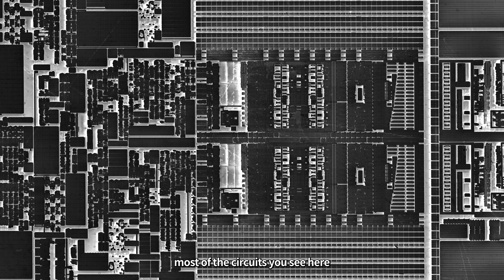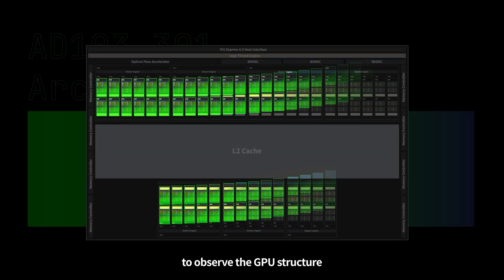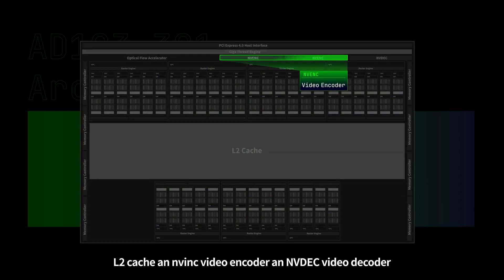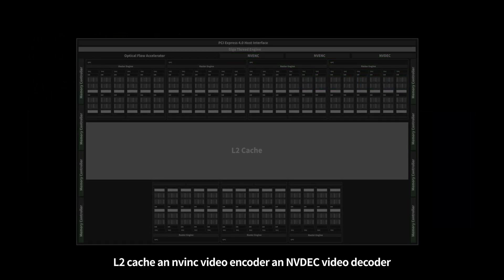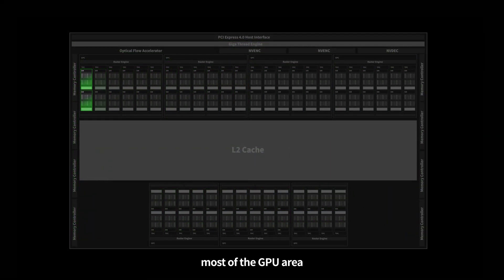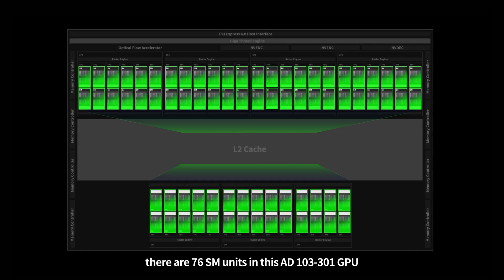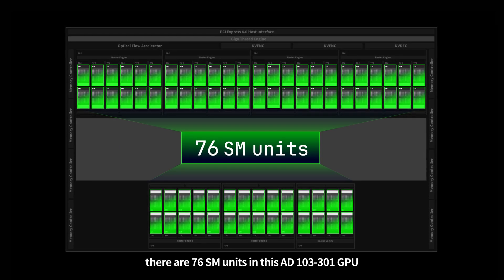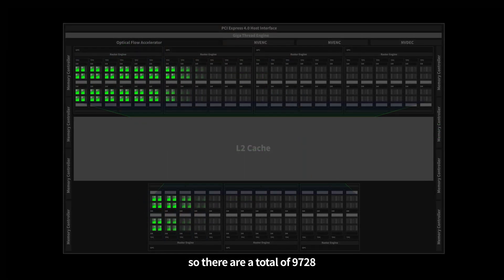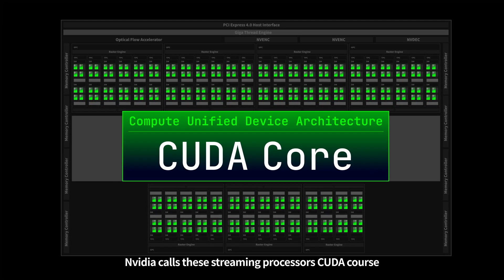The large number of transistors inside the GPU form a complex circuit structure that looks just like a miniature city. Most of the circuits can be used for graphics processing. We usually use a more simplified diagram to observe the GPU's structure. This mainly consists of streaming multiprocessors, L2 cache, an NVENC video encoder, an NVDec video decoder, a video memory controller, and a PCIe controller. The streaming multiprocessors account for most of the GPU area and are responsible for almost all the graphics processing. There are 76 SM units in this AD-103 GPU, and each SM unit contains 128 streaming processors, so there are a total of 9728 streaming processors altogether.